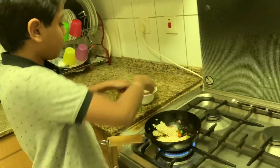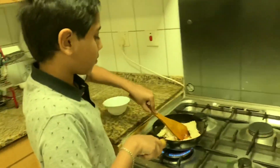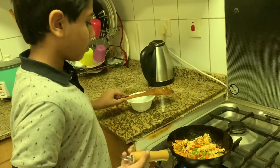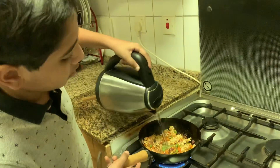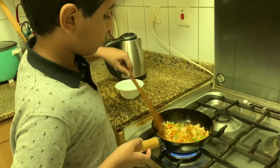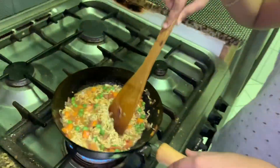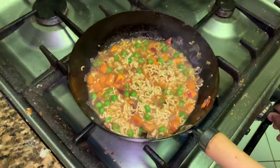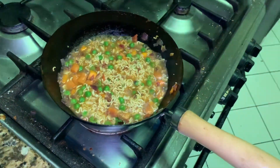Add the noodles now and mix it well. Add a cup of hot water, let it cook for two minutes. And it's done!